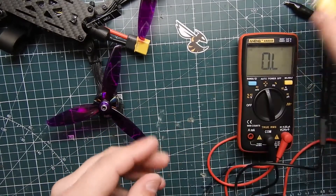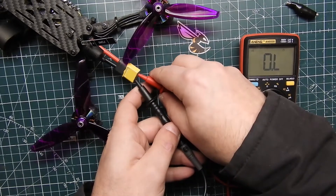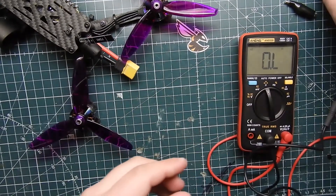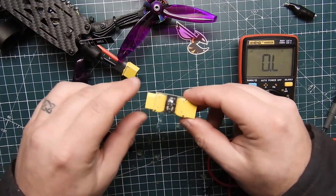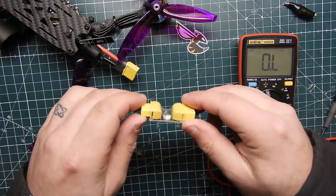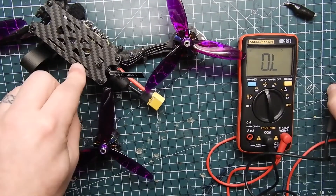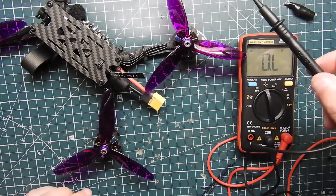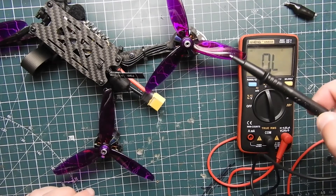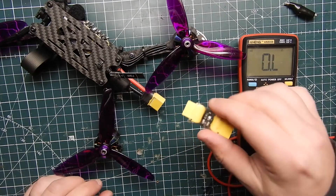I also have the smoke stopper here. What I use it for is: after I check continuity on the XT60 and don't hear anything, I'll go ahead and plug in the smoke stopper, then connect my battery just as a safeguard. Sometimes when you're using five-volt regulators — like when your receiver is connected or something's connected to the flight controller — it might not tell you there's a short, so the smoke stopper guards against that.